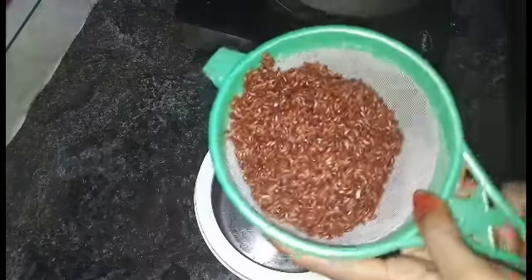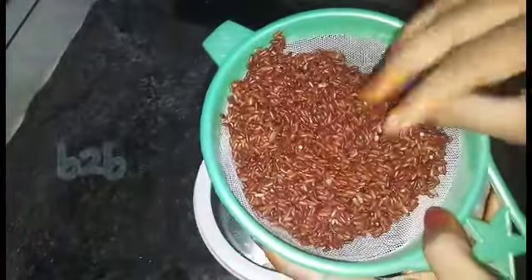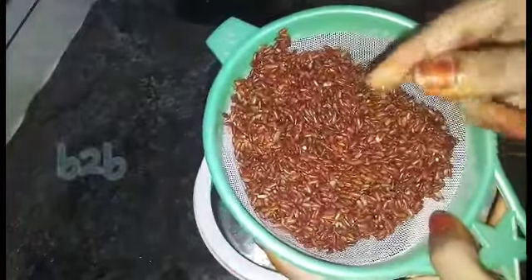This is a food. Usually, you can't eat your hands — it's not a food. This is a food. It's a food.